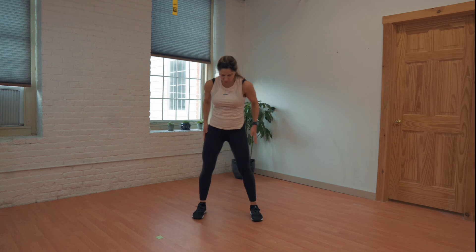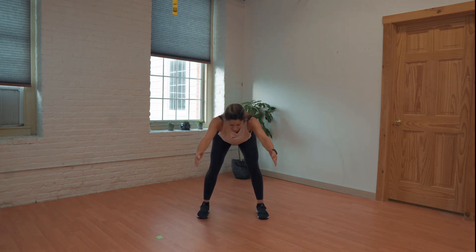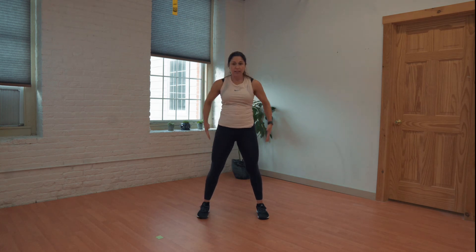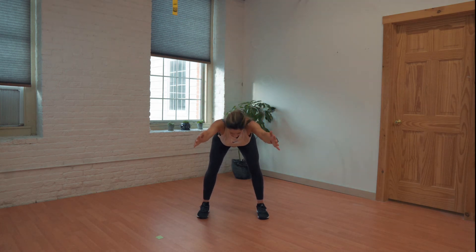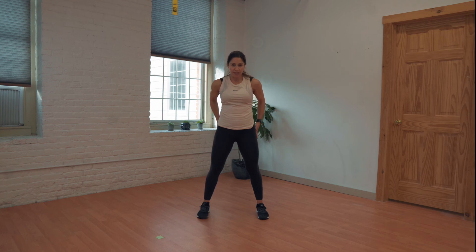All right, time for some hip hinges. We're going to go a little wider with the feet, bend the knees, reach the arms forward, and drive your hips back. Little bend in those knees, come up nice and tall. Let's do it again. Your head should be looking down towards the floor, your back should be nice and flat. Good. Let's do one more of these.